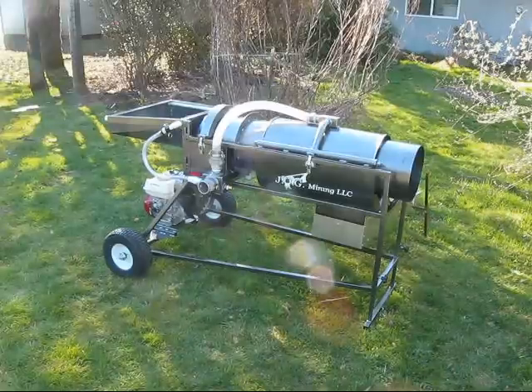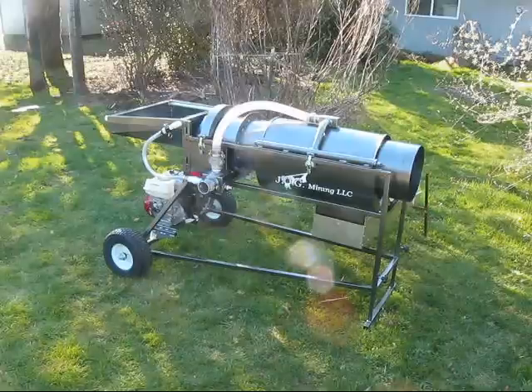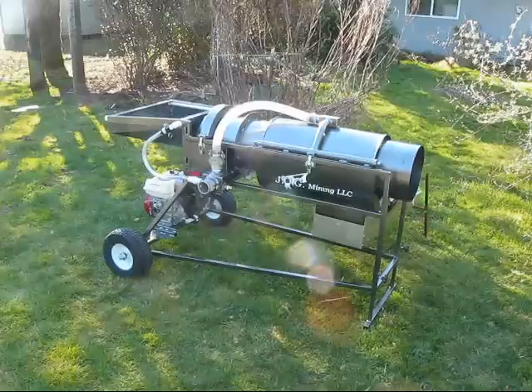Made a reversible sluice box, so it'll actually go from side to side. Changed it from the Keen extension box to the actual Keen 173 LS, which is the actual upper box for the high bankers that you would get.